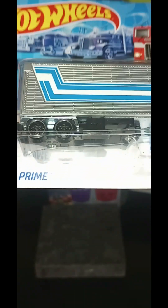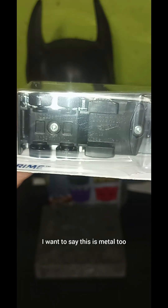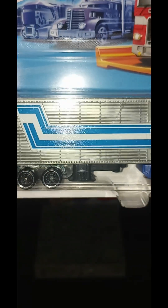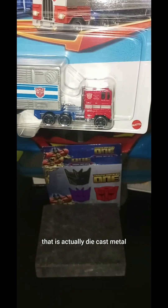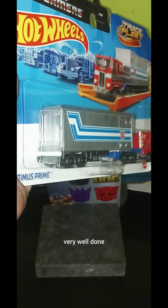I believe the only actual metal in this is in the cab itself on the shell — which is the red and the blue on the bottom — and this black part that's underneath the trailer. So I would say about 35 to 40% of that is actually die-cast metal. I could be wrong, but very well done.